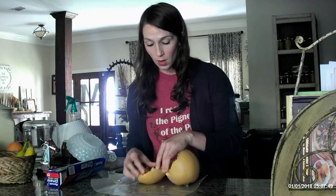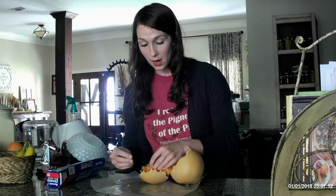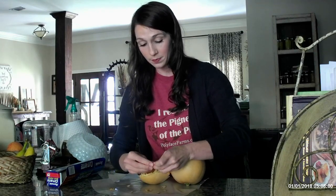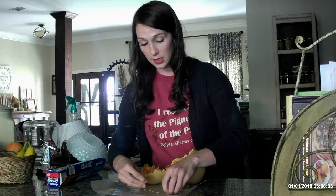When you get into your pumpkin, you're going to find your seeds. So I'm going to work on mine getting these seeds out. You want to get as much of the gooey mushy stuff off as you can. So I'm going to work on this and get all the seeds out.